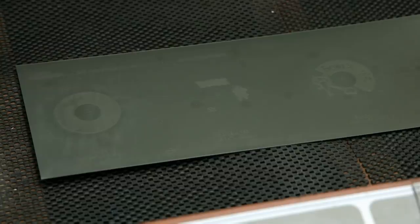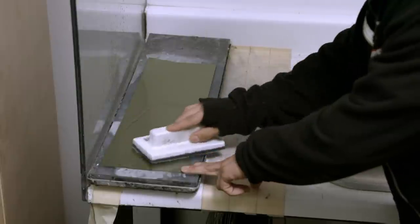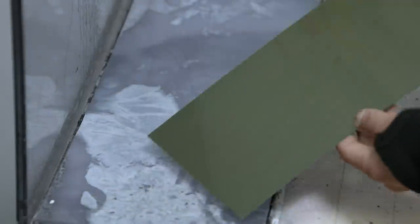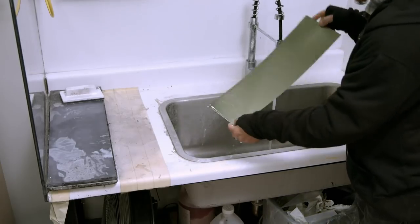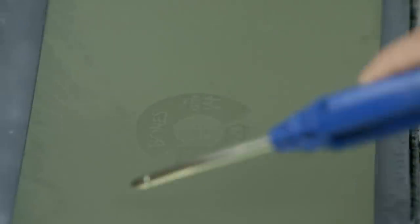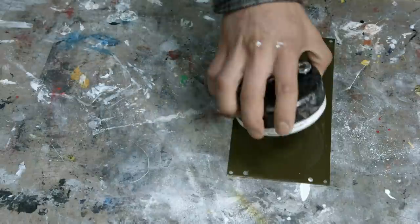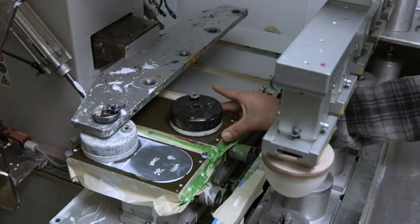Here you can see the image now very faintly on the printing plate. Next, a solution is applied that removes the unexposed emulsion, and in the process etches the image into the metal plate. The chemicals are then rinsed off. Drying the plate reveals the etched-in artwork. A magnetised ink dispenser is then placed over the image, and both are installed into a pad printing machine.